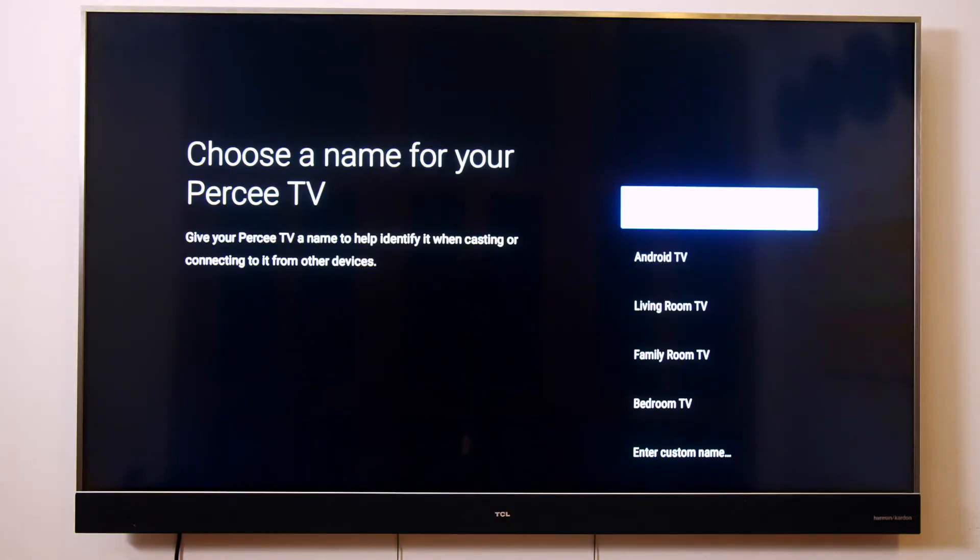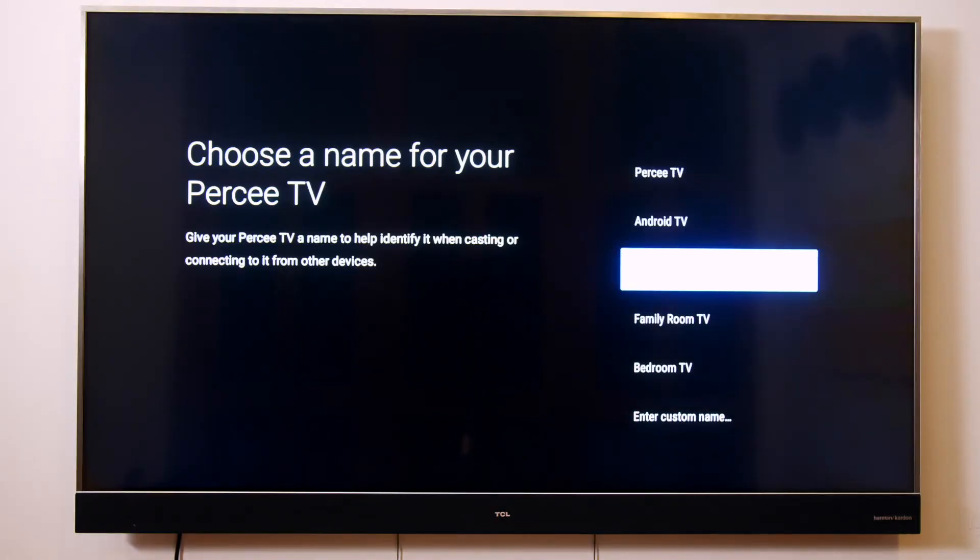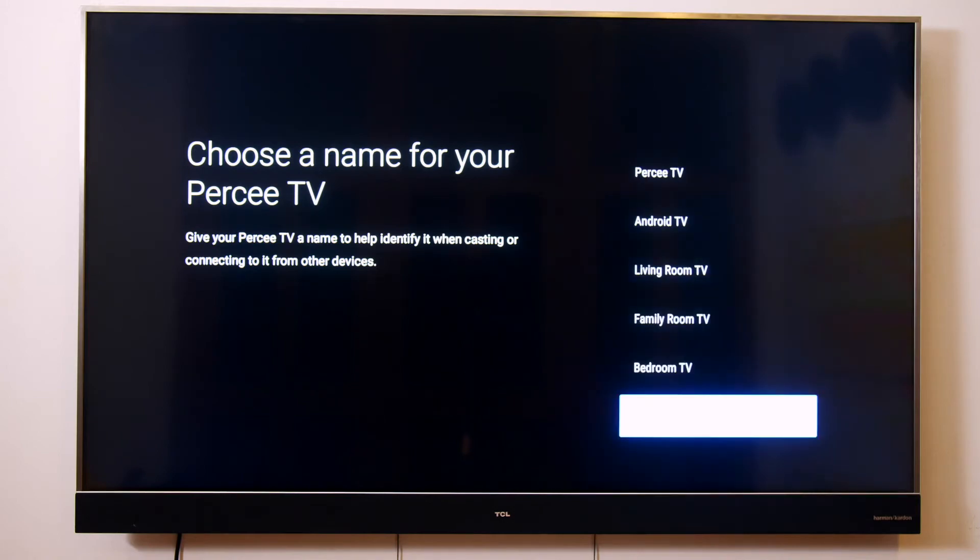On the next screen, choose the name for your TV, or create one manually by selecting enter custom name. Now, depending on the model you have, you may be presented with some additional settings. Please follow the steps shown on the screen to complete the setup process.